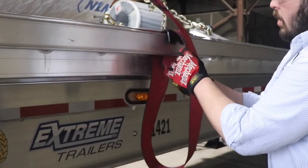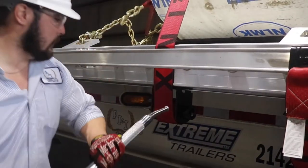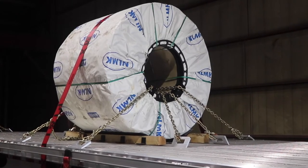The final step to securing a shotgun coil includes another requirement by the FMCSA: all shotgun I-lengthwise loaded material must have some form of securement over the top.